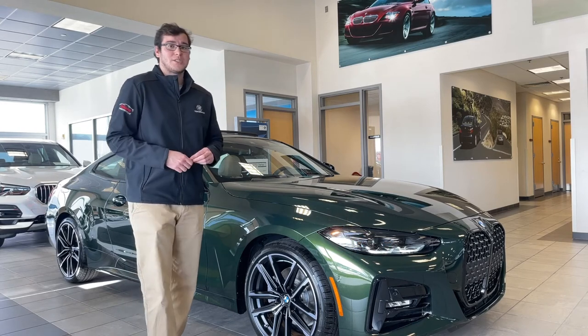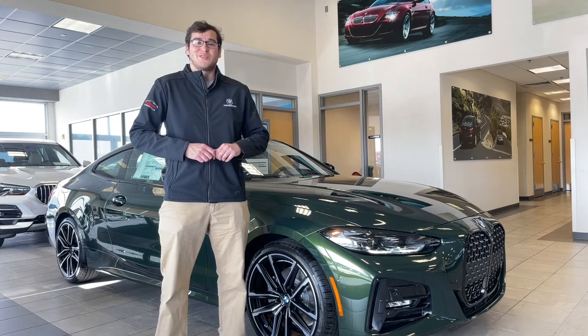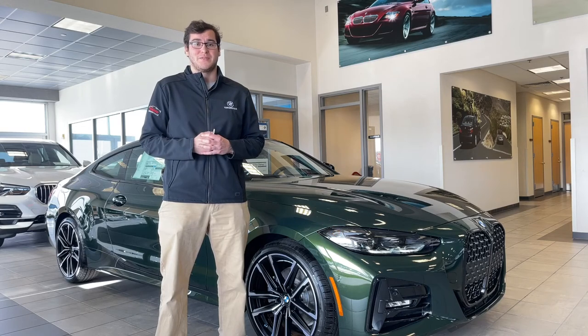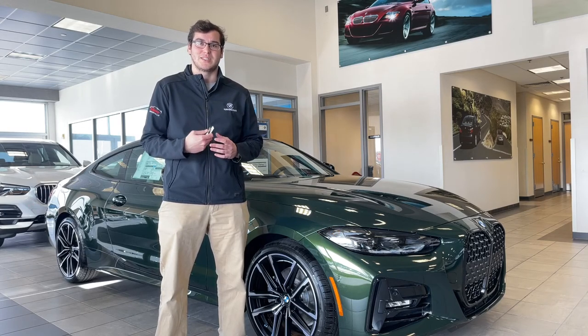Thank you for watching. I'm Melvin again, here at BMW Turnersville, showing you how to: one, fix your remote start, and two, how to actually remote start your vehicle using the My BMW app as well as the key fob.